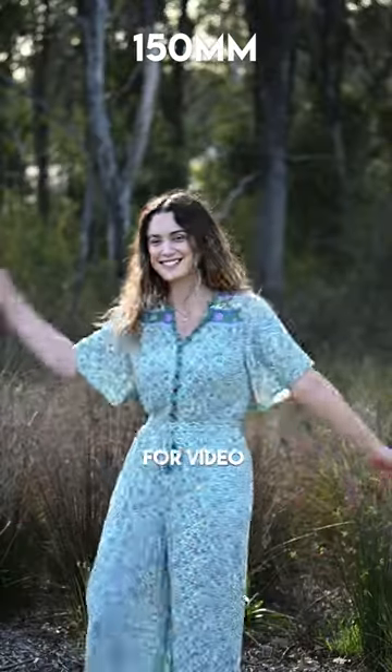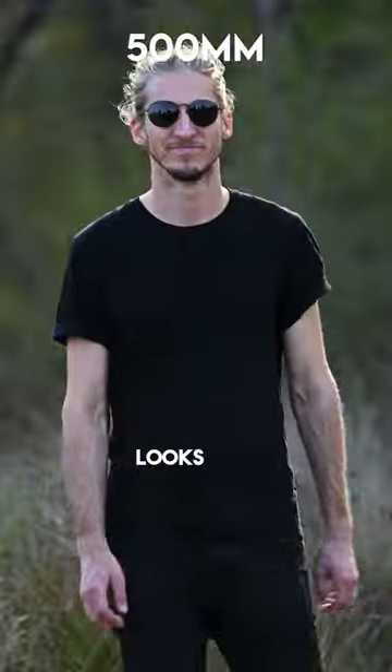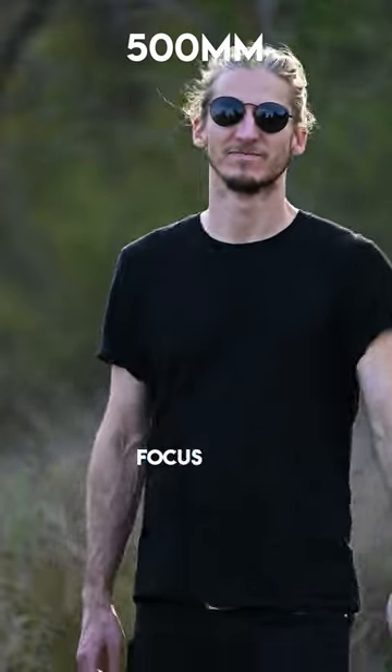It's also a good option for video. Here are some samples of what it looks like. It does a good job at keeping focus on a moving subject.